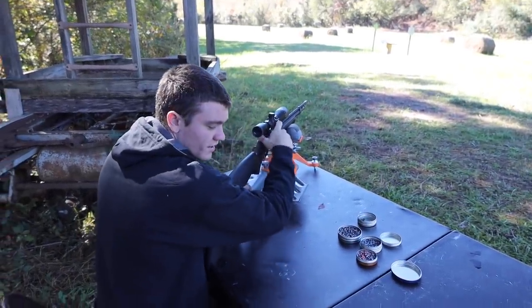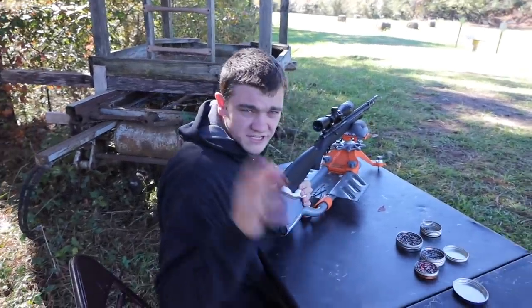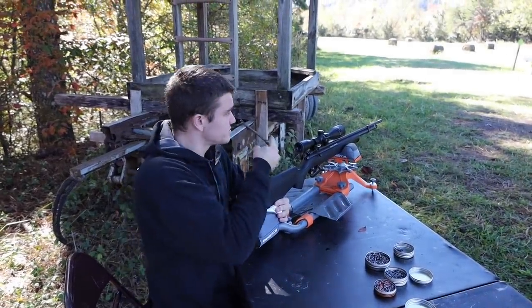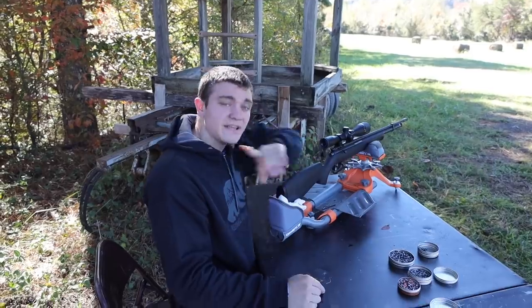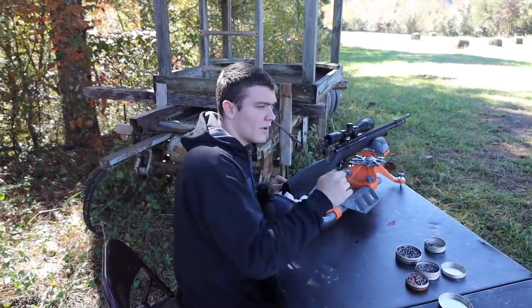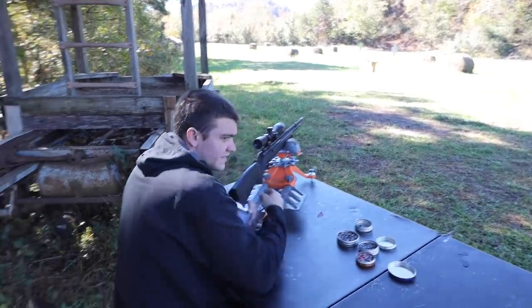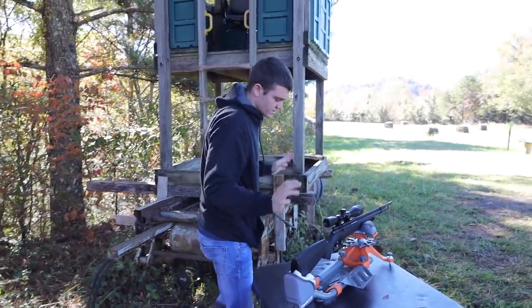That one went in with a good solid thud. Now we're putting one in backwards. If you're not subscribed, go ahead and subscribe — we have a lot more videos like this, including tests of different pellet types for accuracy and gel performance. That backwards one definitely sounded like it opened up a bigger hole.